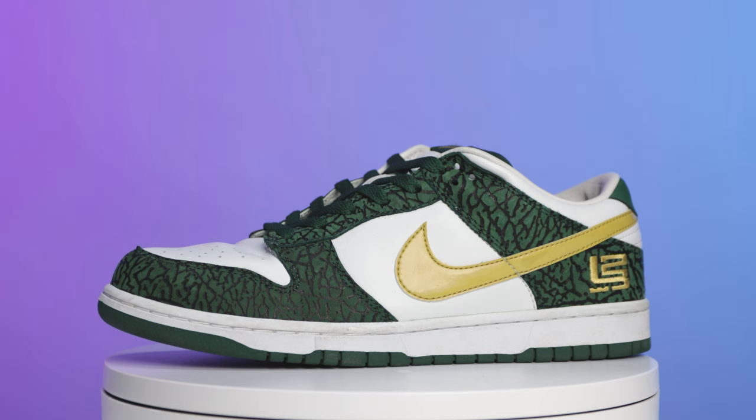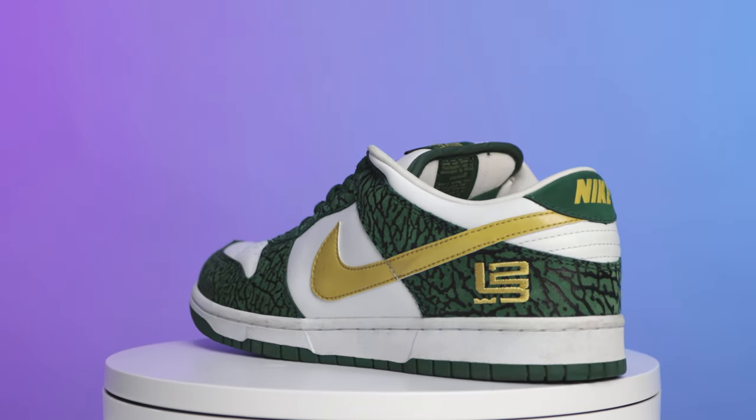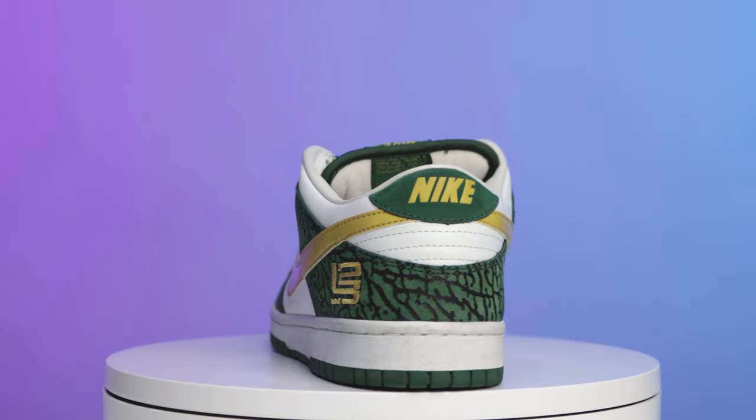Taking it over to the SVSM dunk — these things are insane. You have to remember back in 2003 you weren't just seeing elephant print on all types of shoes; this was a rare commodity, especially on samples and PEs. And to see this with green instead of the classic cement print with gray — oh my gosh. I have loved this shoe since the day I first saw them, which is 20 years ago.